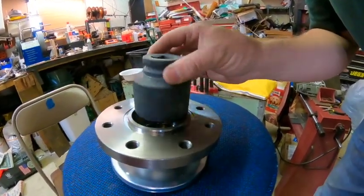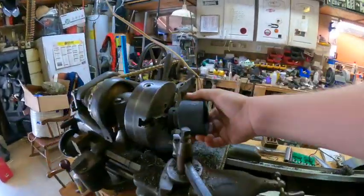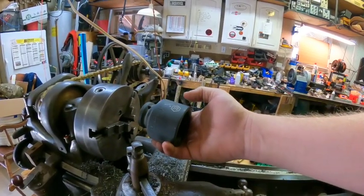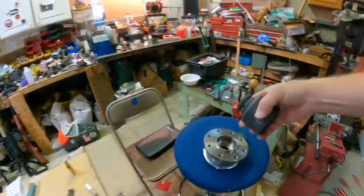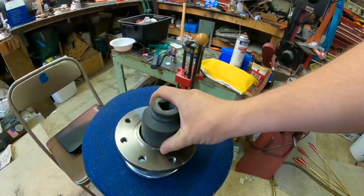Well, simple solution — we're going to put this on the lathe, chuck it up, and turn down the outer diameter so it will fit inside. That's what we've got going on.